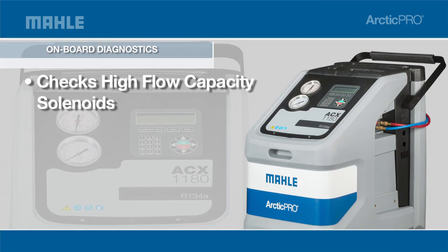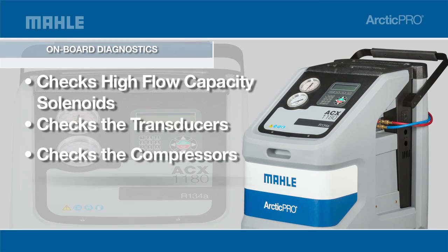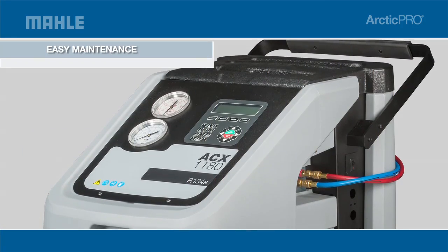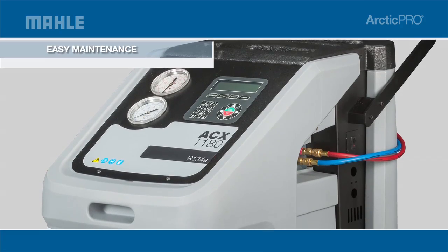Onboard diagnostics check the premium high-flow capacity solenoids, transducers, compressor, vacuum pump, and calibration functions. The ergonomic design of the ACX 1180 has unobstructed accessibility for easy maintenance.